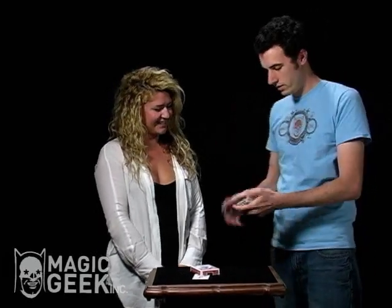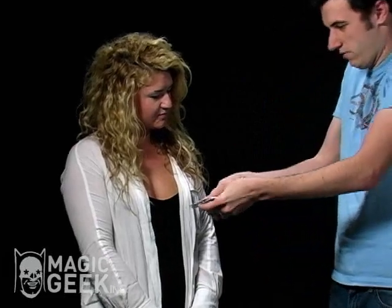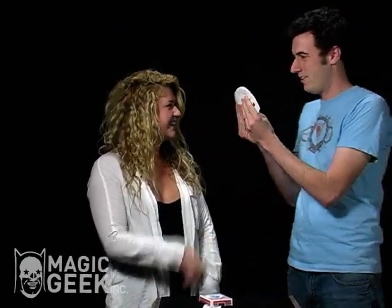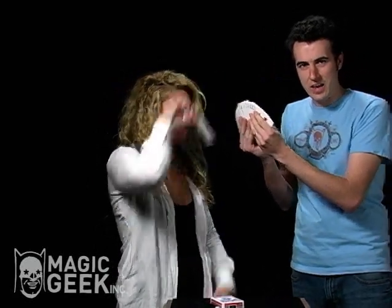I want you to pick a card. All the cards are different here, and I don't want you to think that I'm feeding you a card — for example, that would be a really good one to pick if you wanted to. You can pick any card you want. Go ahead and grab a card. Literally any card you want. Look at it. Memorize it.